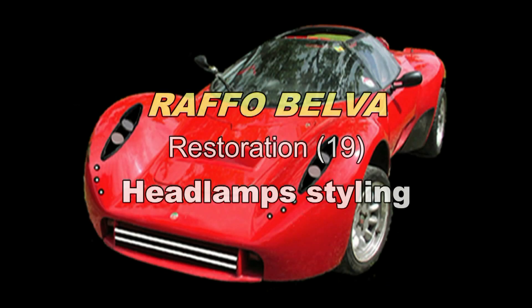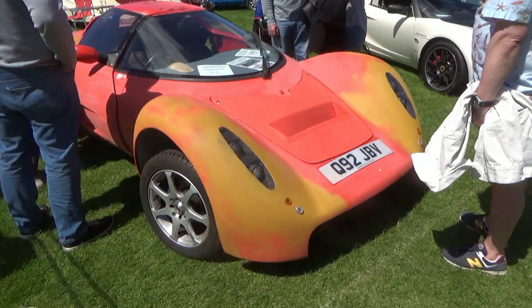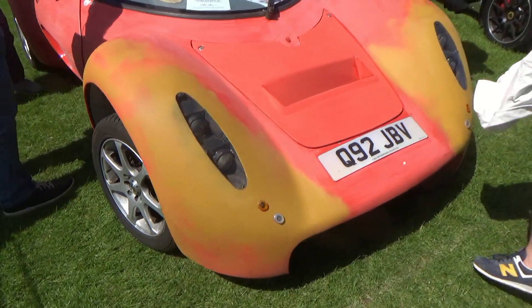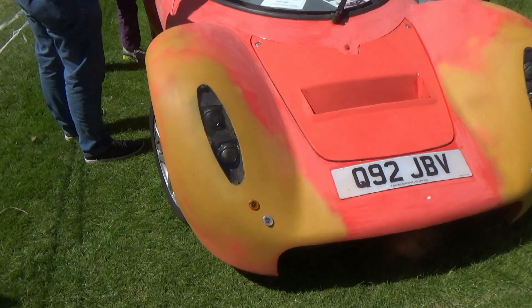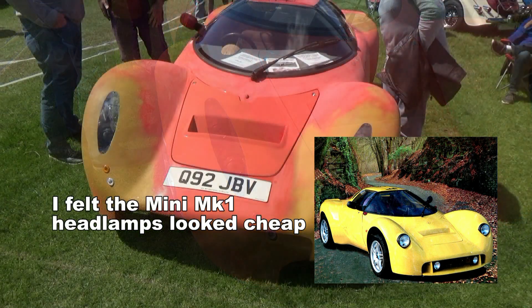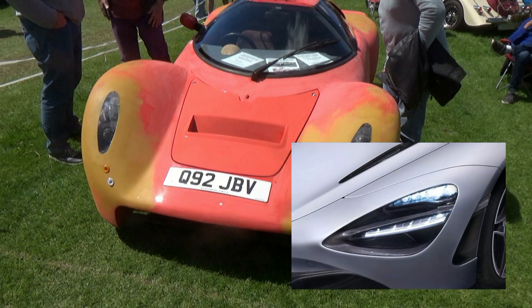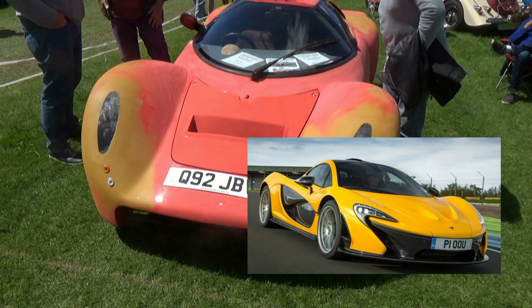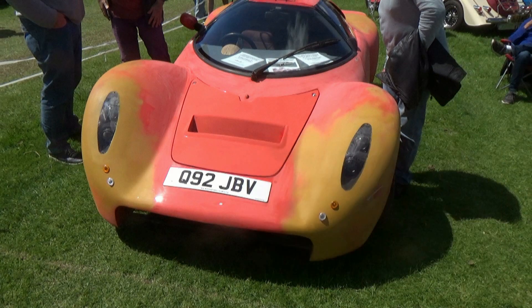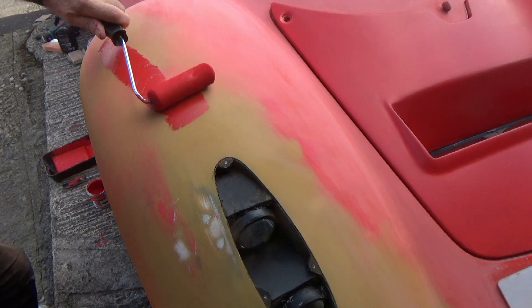The car has been off the road for a long time, and this is the part of the project I've really been looking forward to: styling the headlamps. Headlamps are a defining feature in sports cars or any car really, and I'm doing this before I paint the car.